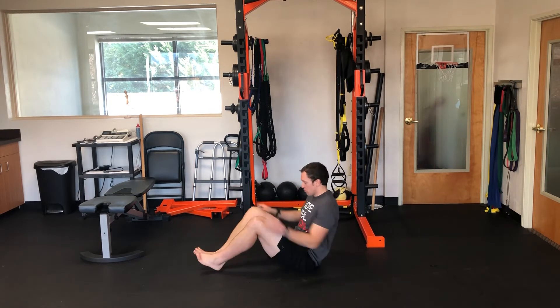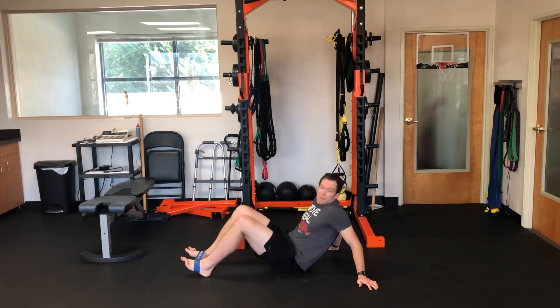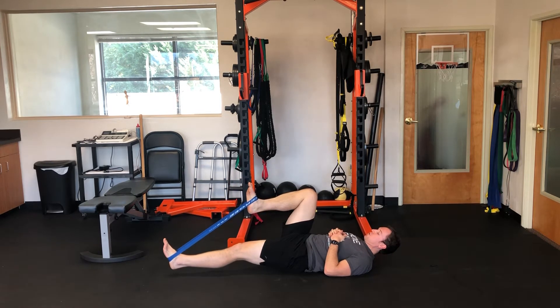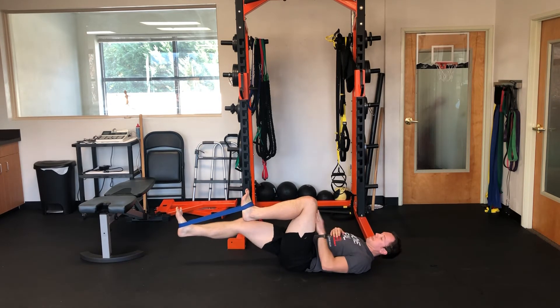We're going to put a loop band around our feet and drop into the dead bug position. The goal is a little bit of a tuck under the pelvis, keeping the back flatter towards the ground but not absolutely flat. From there, you're going to alternate kicking one leg out.